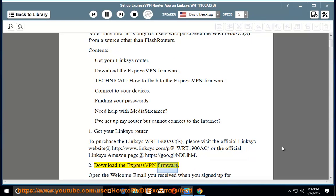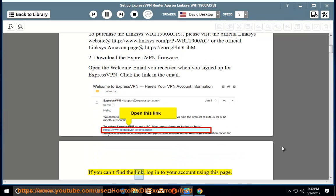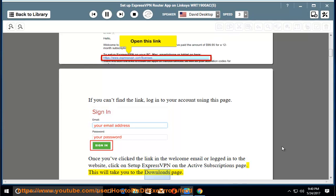Step 2: Download the ExpressVPN firmware. Open the welcome email you received when you signed up for ExpressVPN and click the link in the email. If you can't find the link, log into your account. Once you've clicked the link or logged in, click on 'Setup ExpressVPN' on the active subscriptions page. This will take you to the downloads page.